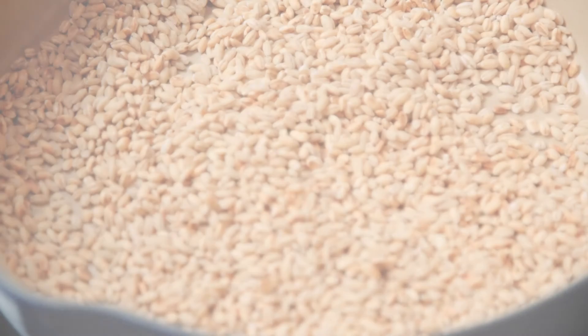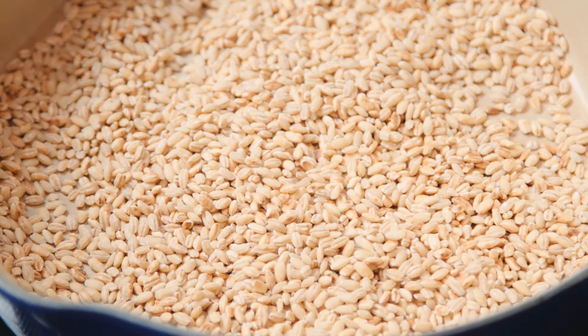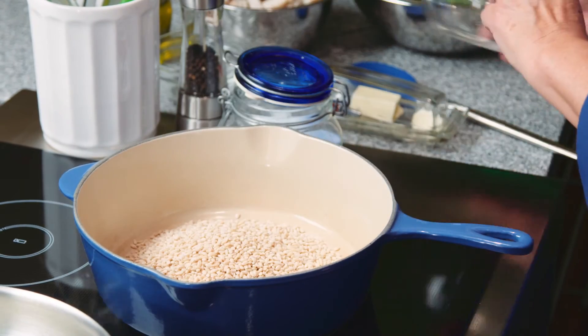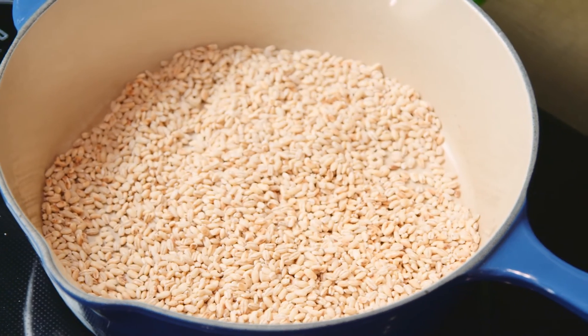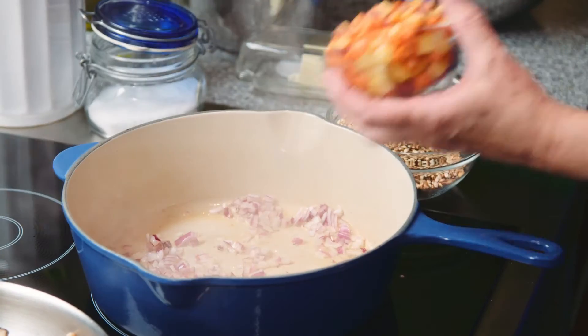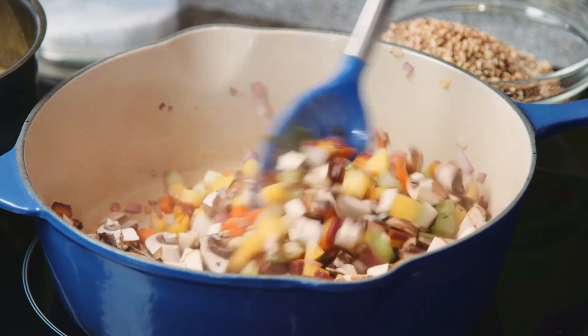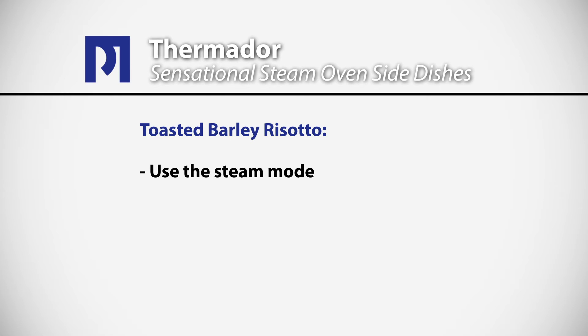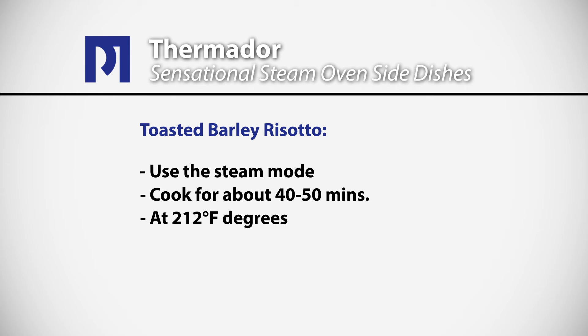Barley is a very nourishing grain and it's especially delicious in the wintertime with braised or slow-cooked roasted meats, and equally delicious with a soup or salad for a lighter meal. To really get the most flavor out of the barley, you might consider toasting it a little bit first — it enhances the nutty flavor of the grain. Then simply sauté some onions; we're using some chopped celery and carrots, adding in a little bit of mushrooms. On goes our beautifully house-made chicken stock and we pop the pan into the steam oven. We're going to cook the risotto in the steam mode for approximately 40 to 50 minutes, depending on how long it takes for the barley to soften.